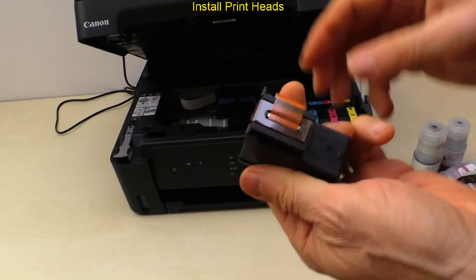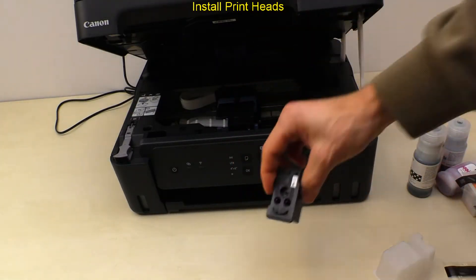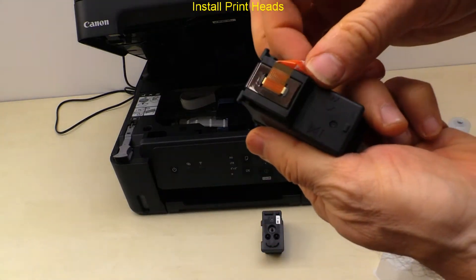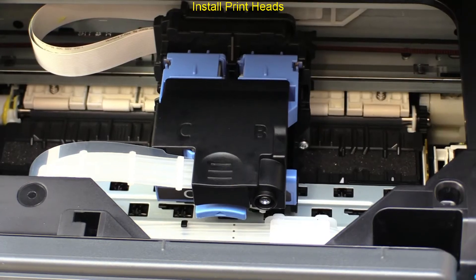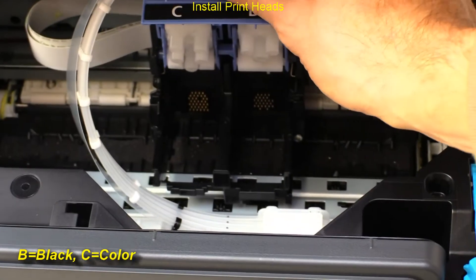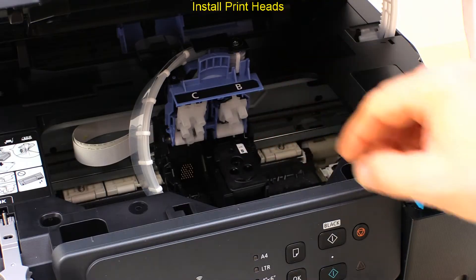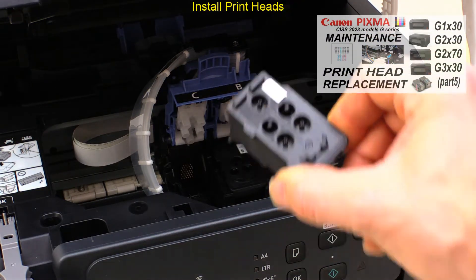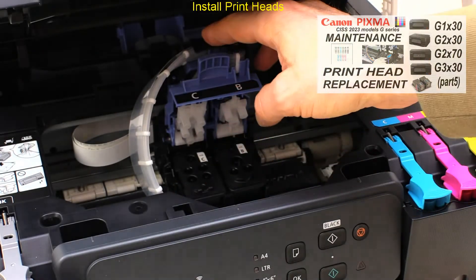I start the setup by installing the printheads. You can find more about printhead replacement in the maintenance video in the upper right corner of the screen.